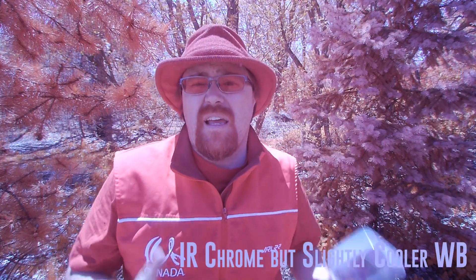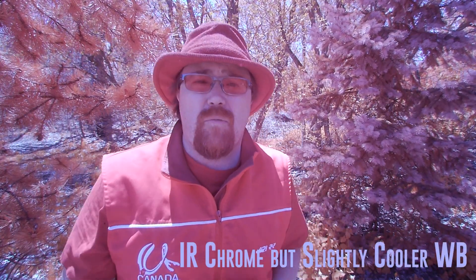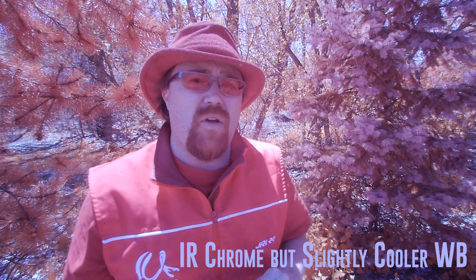Now obviously when I say you don't have to do any processing, you do have to pick a solid white balance in your camera. You can also do it in post, but I generally say with infrared camera lenses that you want to make sure that what you see on the screen is what you are going to get, otherwise you're going to have some fun in post.